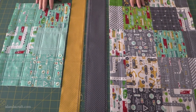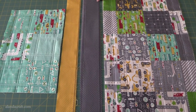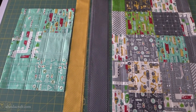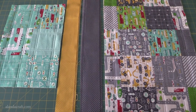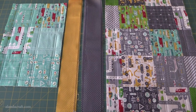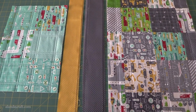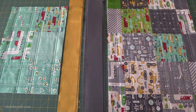I have a table runner and a placemat that I'm going to put binding around. For the table runner I have three strips of fabric that measure two and a quarter inches wide, and for the placemat I have two strips measuring two and a quarter inches wide. When you buy a pattern it will generally tell you how many strips you need, but if you're making a project from scratch we have a video on how to calculate the amount of strips you need — I'll put a link in the description below.